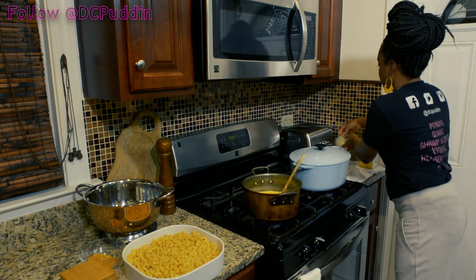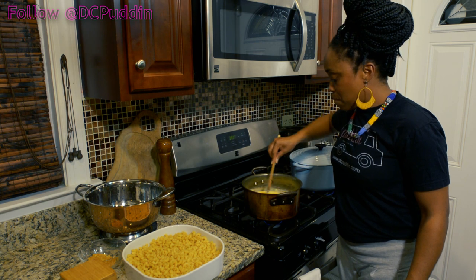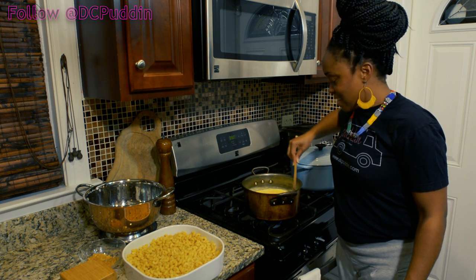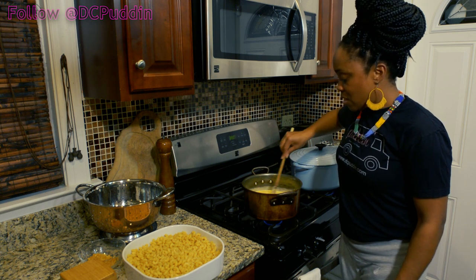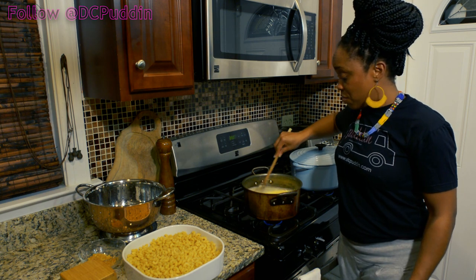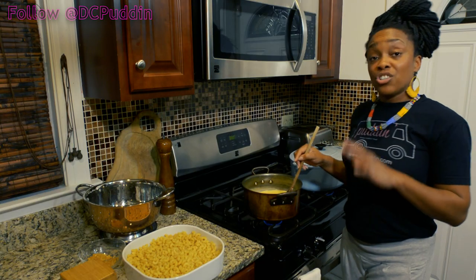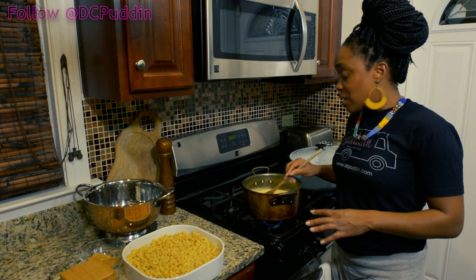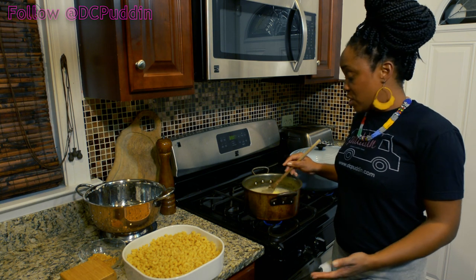We'll give this a stir and you can see the sour cream is just melting right in there — not curdling at all, behaving nicely. We're just going to turn up the heat a little bit. I think this is ready to pour on top of the macaroni. We have a couple of little chunks of Gruyere in there, but that's completely fine. You should have added the sour cream in the beginning right when you were adding all of your liquids, so it comes up to temperature with everything else.